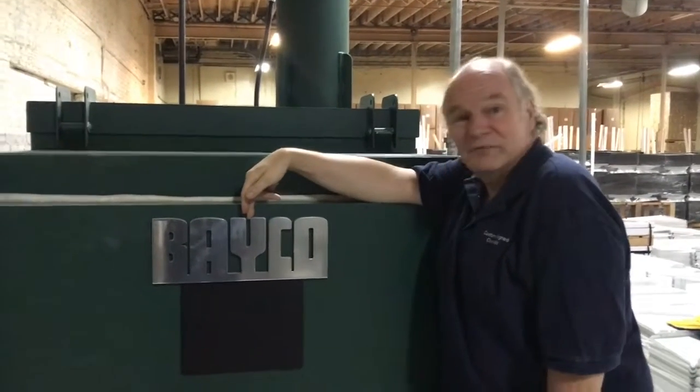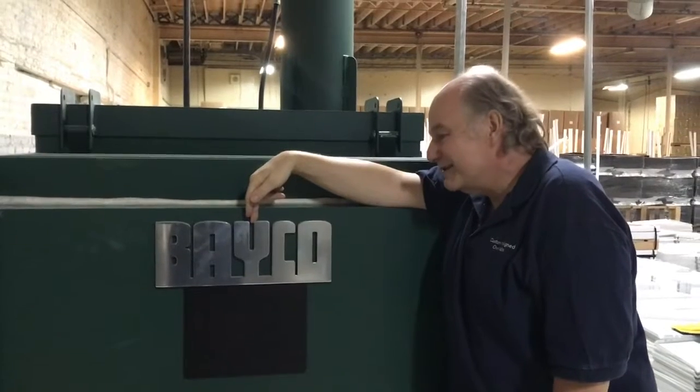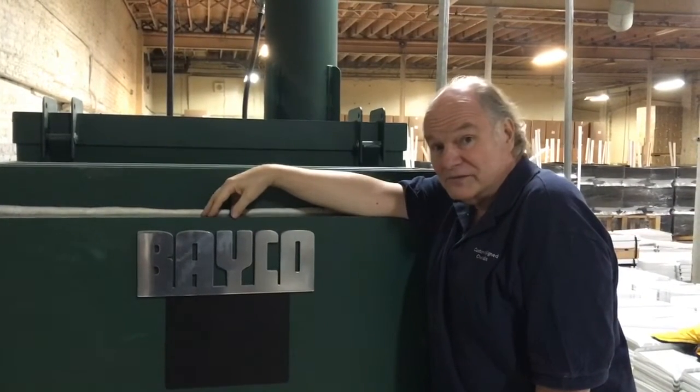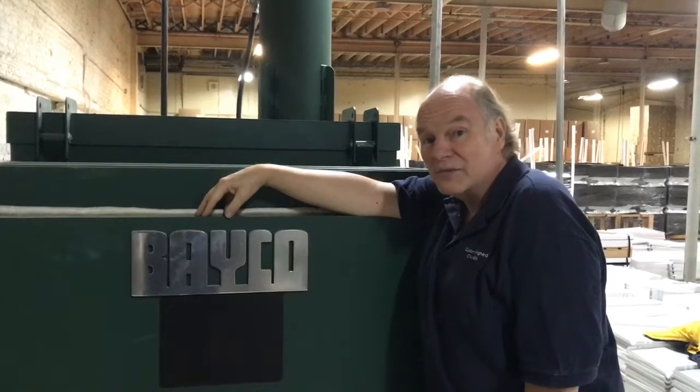Hi, this is Dave the Oven Guy and this is Mr. Bake-O-Oven. Today we're here working with Mr. Bake-O-Oven but I want to show you something special — something called a thermocouple.